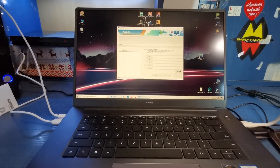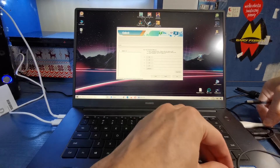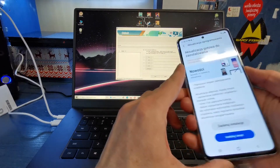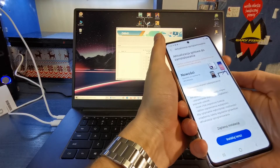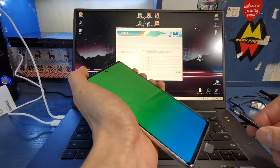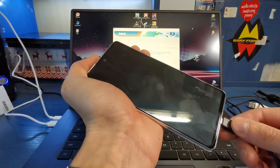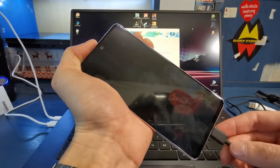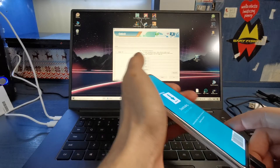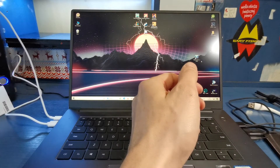Now get the USB-C cable and plug it into your computer. Get your phone in your hand and turn it off — press the volume down and power button. Now press and hold volume down and volume up together and insert the USB cable. Press volume up to continue. You should see a COM port in your Odin; if not, just restart Odin.